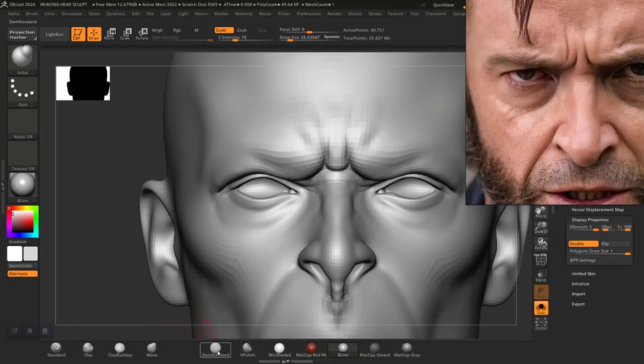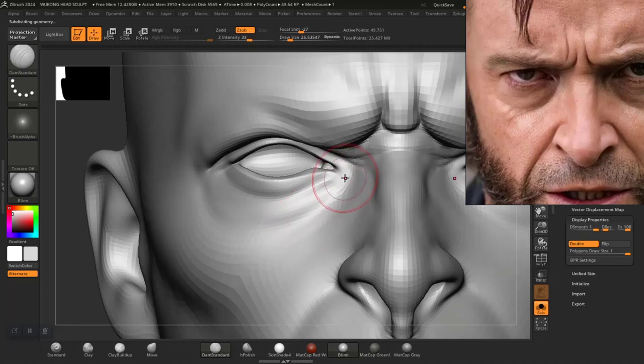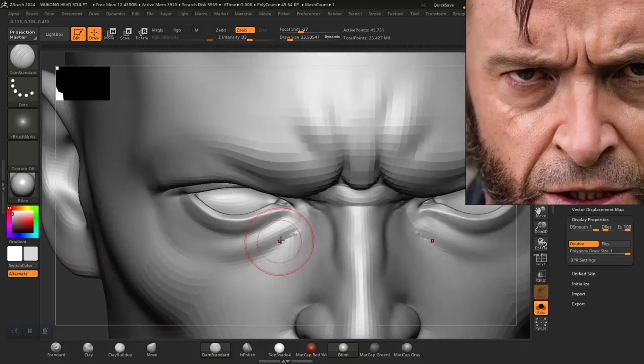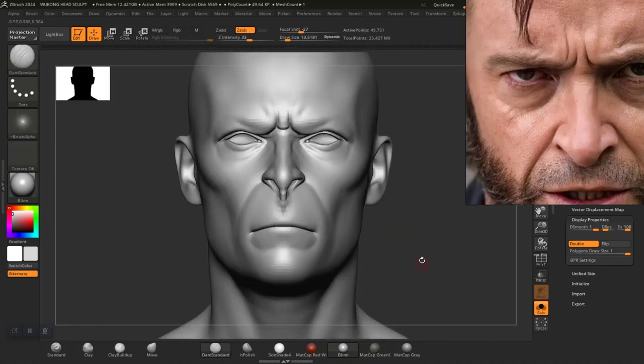I should definitely use the damn standard brush at the lower subdivision level and just dig something gently in here. As much as I want to follow the reference from the character sculpt, I still want to have some personalized shape to it — just to make it look slightly more interesting.